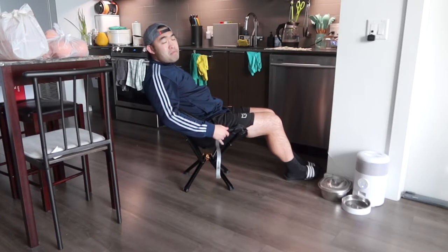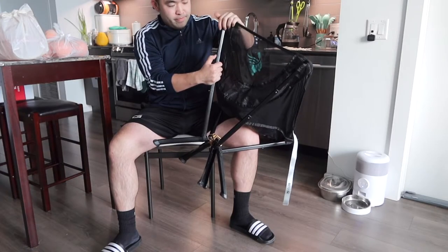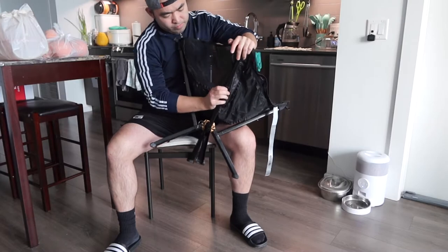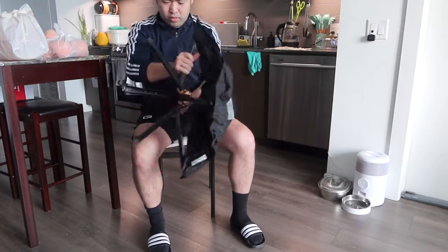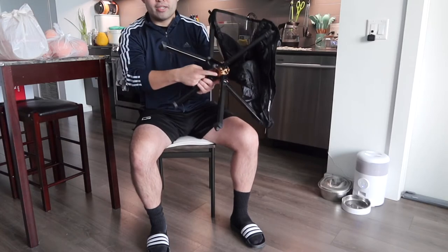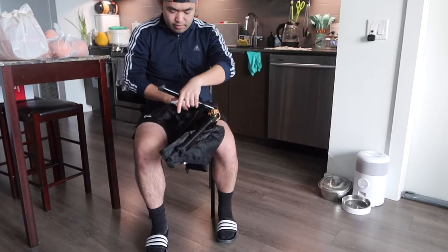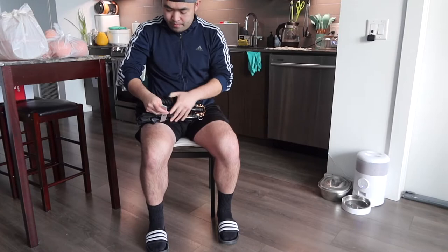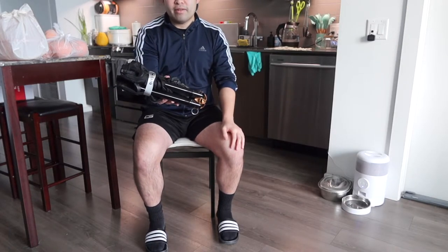Once you're done, you fold it back up — let me show you quickly. Push the button on the bottom, then push it back up this way. Bring it back together and use the strap to tighten it back up, and it's all set. That's how you put the product away.